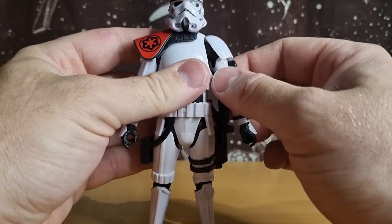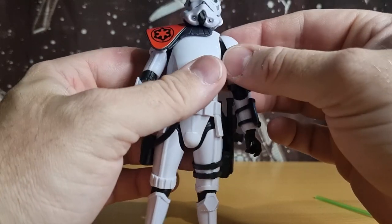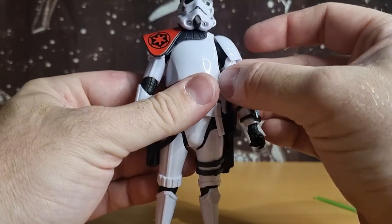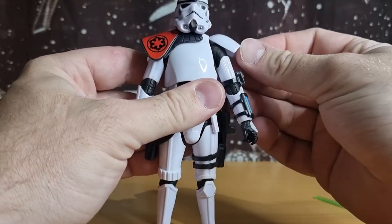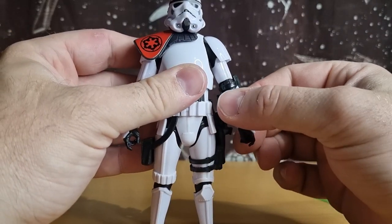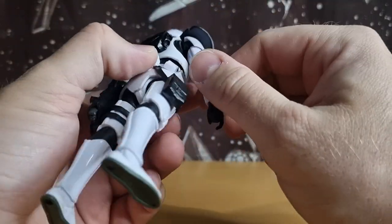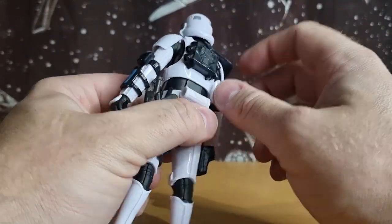One thing I'm happy about is the shoulder bells on this one aren't sticking out like they were on Mike — I had to fix that, it was a bit of a pain. On that figure they were really sticking out and not sitting right; not sure if that was a common flaw. The other addition here is the jetpack, or little rocket booster pack on the back, which isn't removable, unlike Mike's.